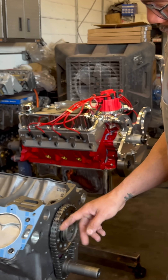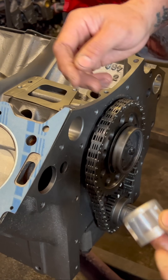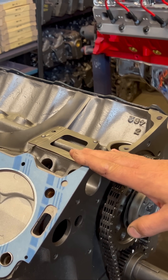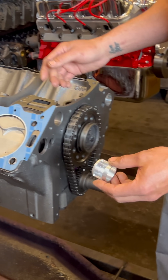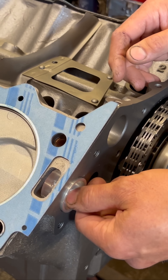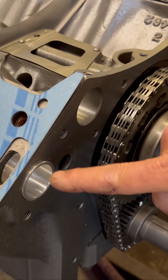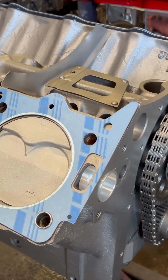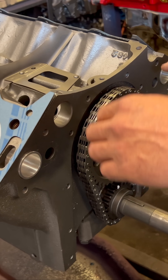The other thing is — as Ed's mentioned — water diverters. These blocks come with a stamped steel water diverter, and these ones corrode. That's going to allow water to just circulate here and not fully go through the engine. You can point out how the water goes — it would go through the block...